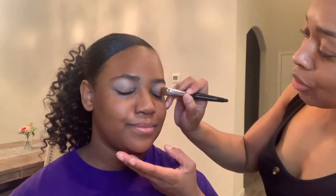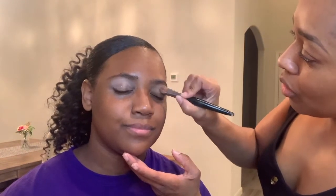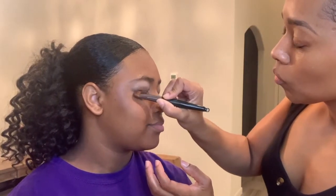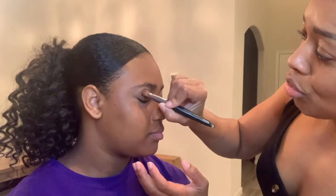Apply it on the eyelid by patting it on. That's beautiful — look at that, it's gorgeous already. Just pat some more in and leave underneath the brow open a little bit so we can work with that area. Do the other eyelid the same way, just patting it on. This eyeshadow blends right in with her skin and it's just beautiful — I love a natural brown eyeshadow.